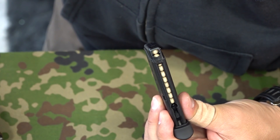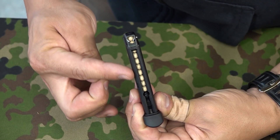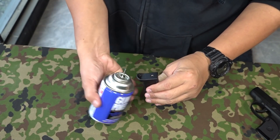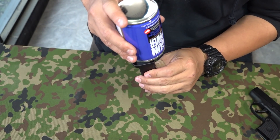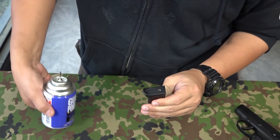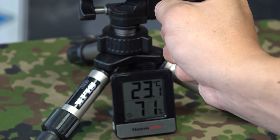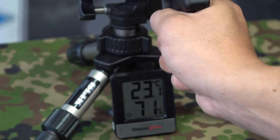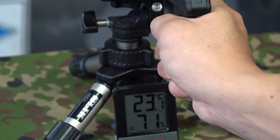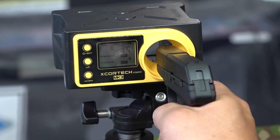それではBB弾を装填していきましょう。まずフォロワーを下げて穴からか、もしくは上から入れることも可能ですね。これで10発装填されました。マガジンが薄いのでシングルカラムで一直線に10発入ります。ガスも底の部分からまっすぐ入れていきましょう。やっぱりマガジンがちっちゃいんでそんなに量も入らないですよね。それでは初速を計測します。気温は23.1度、湿度が71%です。使用するBB弾は東京マルイのベアリングバイオBB弾0.2gを使用します。